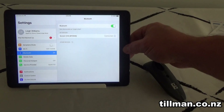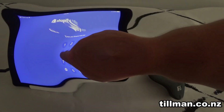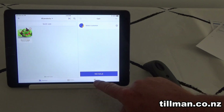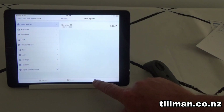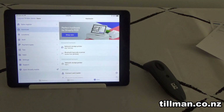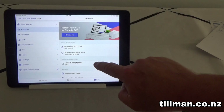Once you're connected, that's it — you're good to go. You can now close the Bluetooth settings. When you go to Shopify, enter your Shopify POS pin, and then go to Store at the bottom and then enter Hardware.